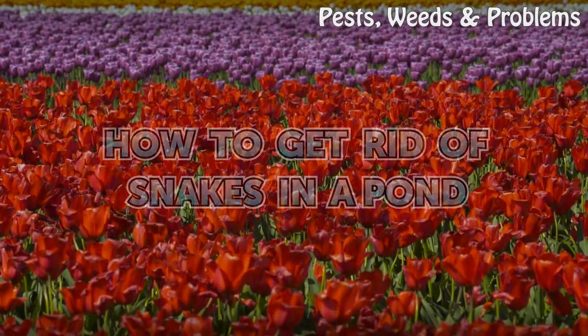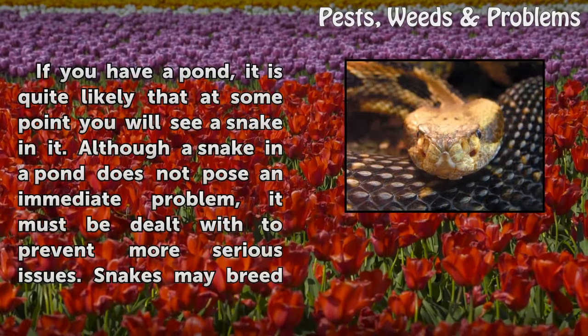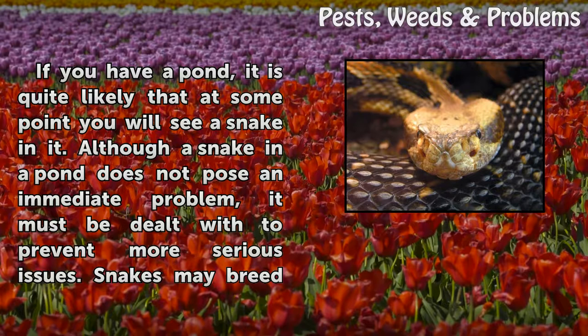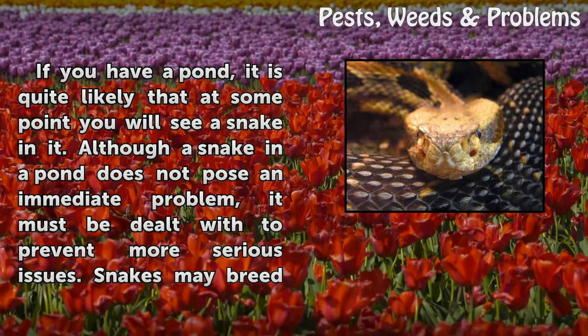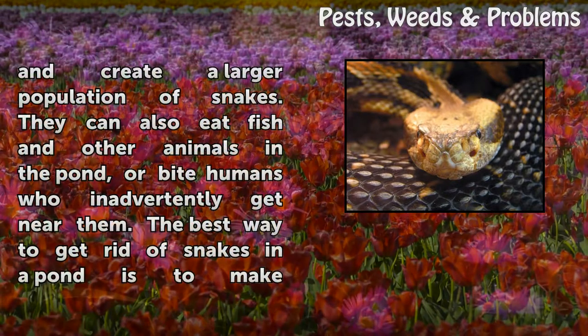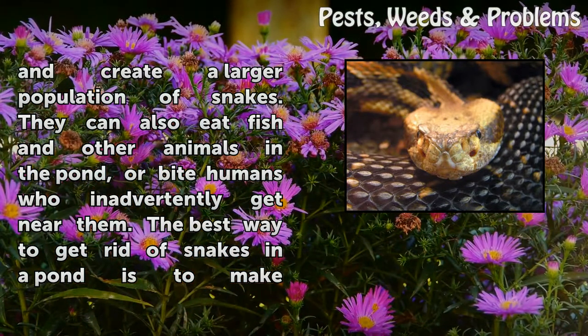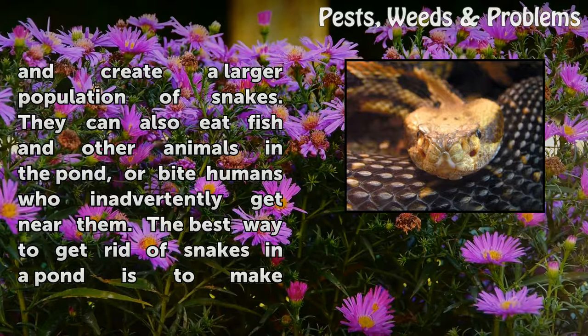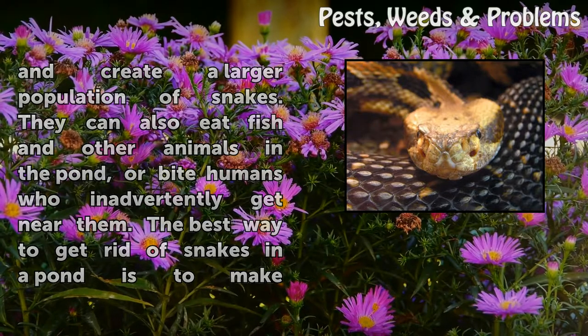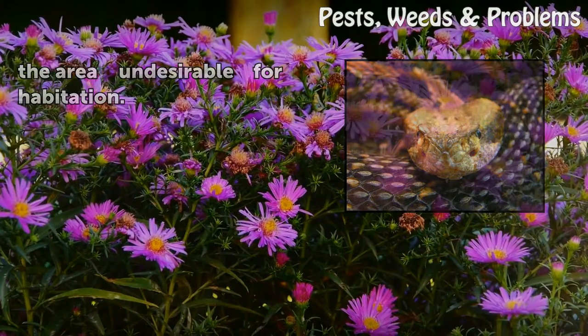How to get rid of snakes in a pond. If you have a pond, it is quite likely that at some point you will see a snake in it. Although a snake in a pond does not pose an immediate problem, it must be dealt with to prevent more serious issues. Snakes may breed and create a larger population. They can also eat fish and other animals in the pond, or bite humans who inadvertently get near them. The best way to get rid of snakes in a pond is to make the area undesirable for habitation.